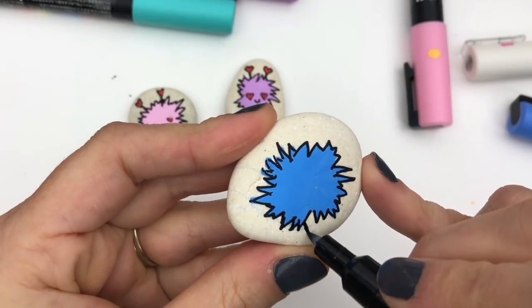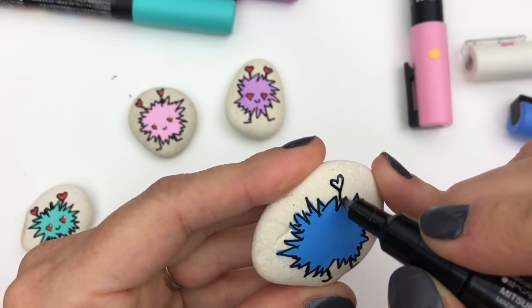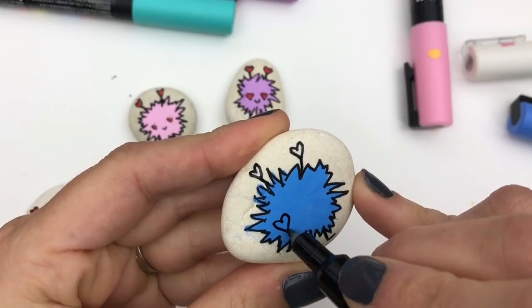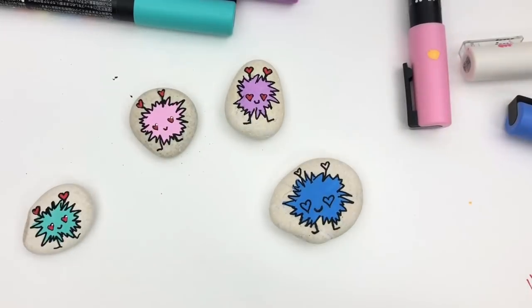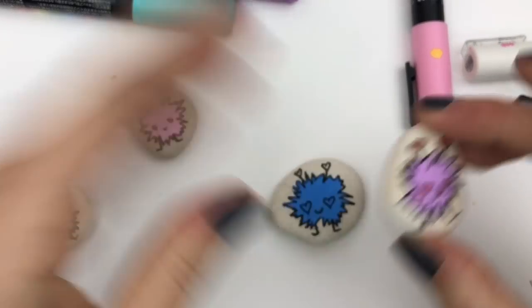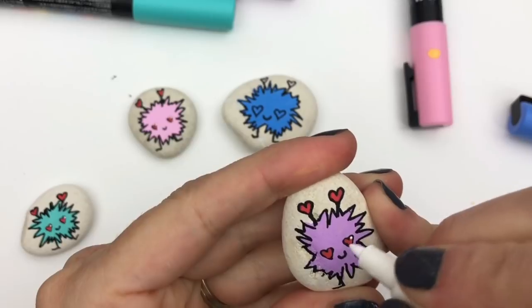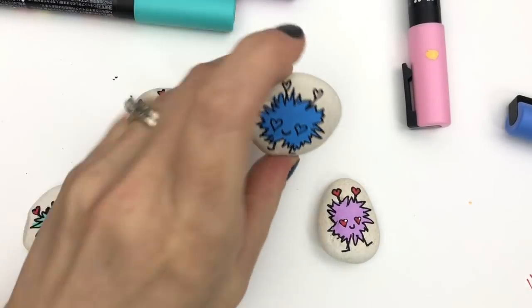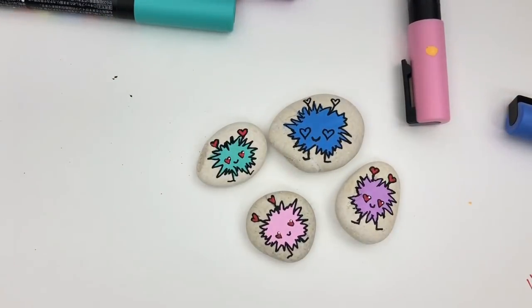I'm gonna add some legs here — still waiting for that red to be nice and dry because I don't want to get pink dots on my bug — and his little heart antennas, nice big eyes. He's a big bug; maybe this is the daddy bug. The red's nice and dry, so just a last touch here — a tiny little highlight on the eye. It's not necessary I guess, but it gives that cute factor up a notch. I hope you create some little love bugs or love monsters to hide around town! Make sure you subscribe to see more fun rock painting inspiration. Bye guys!